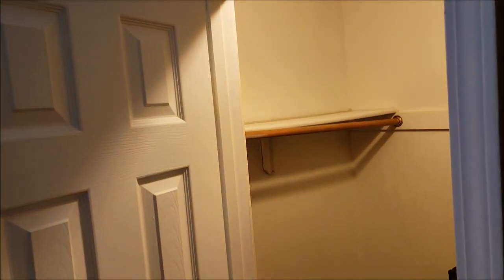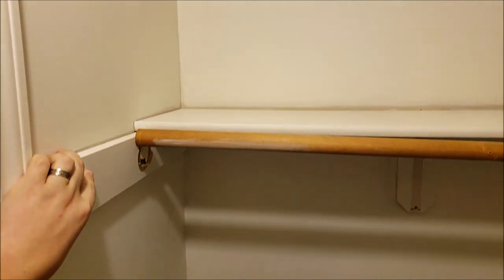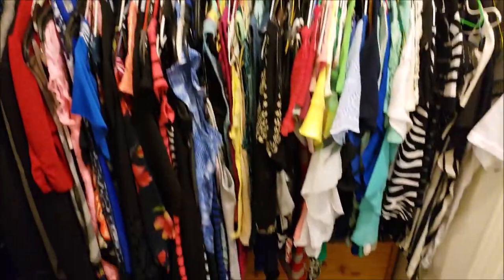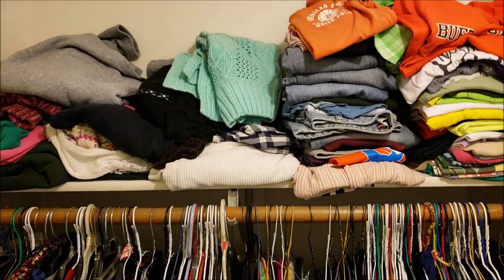We need a little bit more space in the master bedroom walk-in closet. On this side, we're going to move the bar up closer to the ceiling, and that will give a little bit more room underneath for another row of clothes. On the other side we just have the one row, and we also have the entrance to the attic up here, so I don't want to mess with moving that side up. But over here we definitely should have room for two rows.